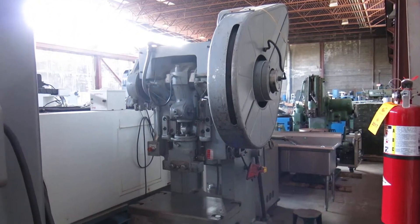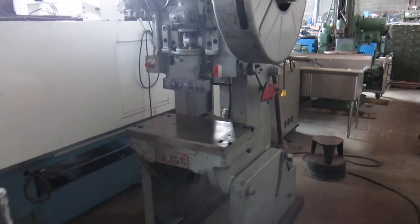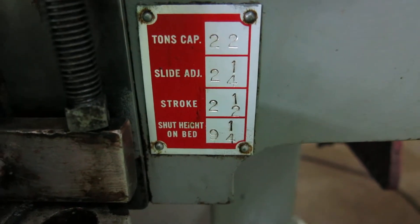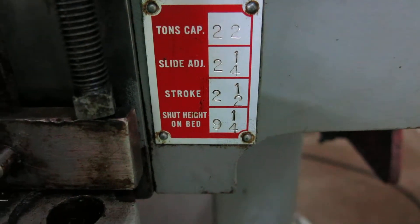Here we have a 1965 Bliss 22 ton punch press. 22 ton, two and a quarter inches of adjustment, two and a half inch stroke.